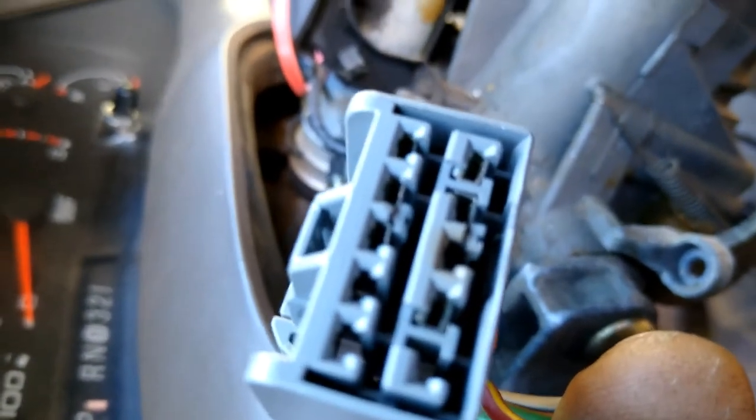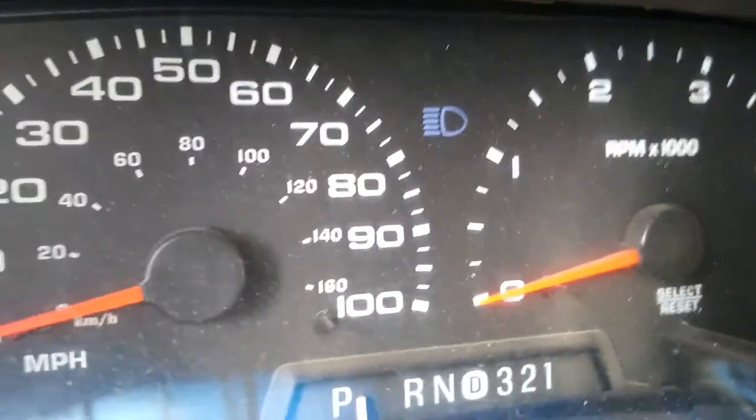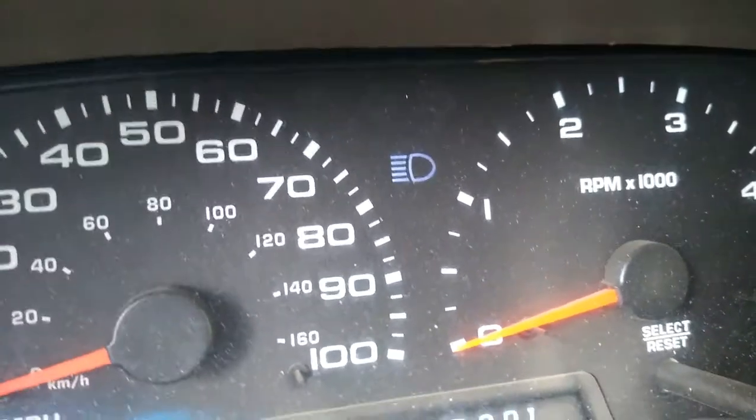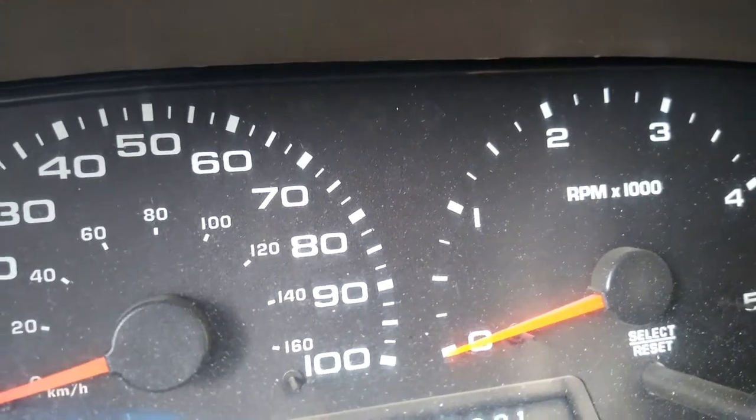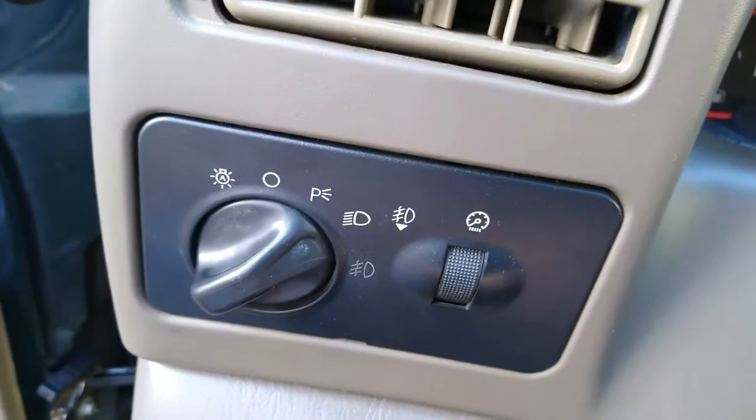Everything should work. Didn't have to buy anything. Another way to tell if it's that wire or not — let me put it on high beams. If the little blue light doesn't come on, more than likely it's that wire. Now that I've got it back together, everything's working — high beams, low beams. Didn't have to buy a multifunction switch. It wasn't a fuse, it wasn't a headlight switch — none of the fuses.